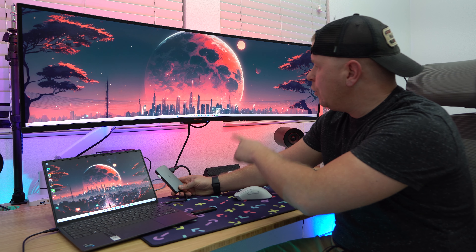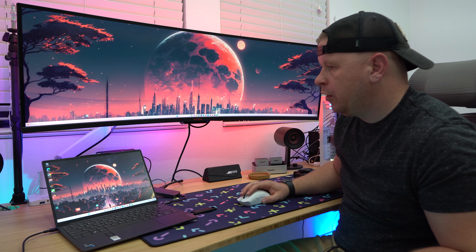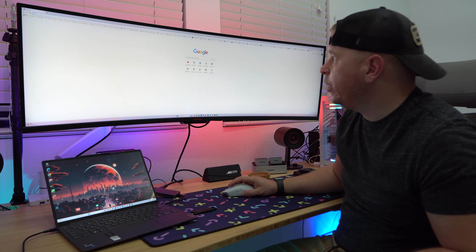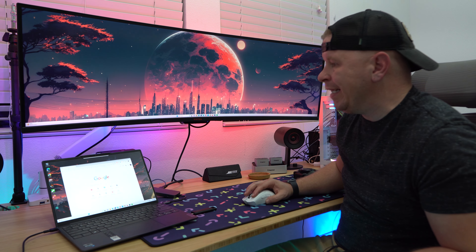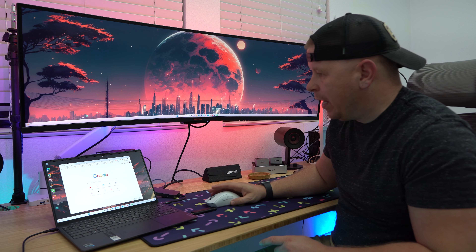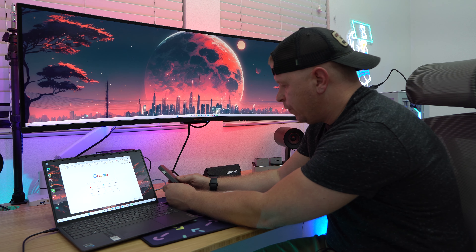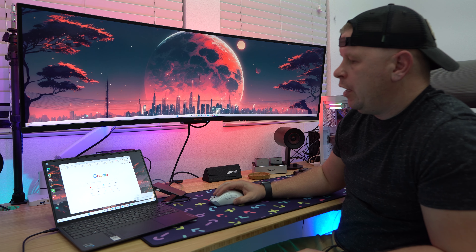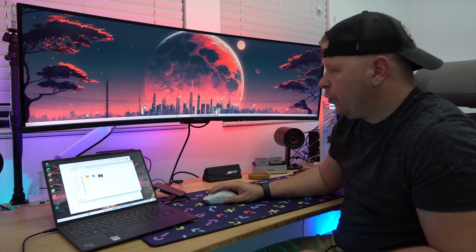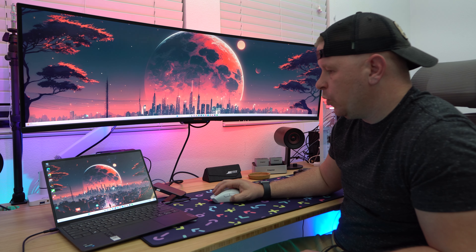Just to show you that I do have everything connected — here at my laptop I have the hub connected via HDMI to my monitor. I can go ahead and open my browser and bring it up, make it massive if I wanted to. It works, no problem — completely plug and play. I also have the 2.4GHz dongle for my mouse, works no problem. I can use a USB 3.2 flash drive, plug that in and it pops right up, and we can see all of our files.